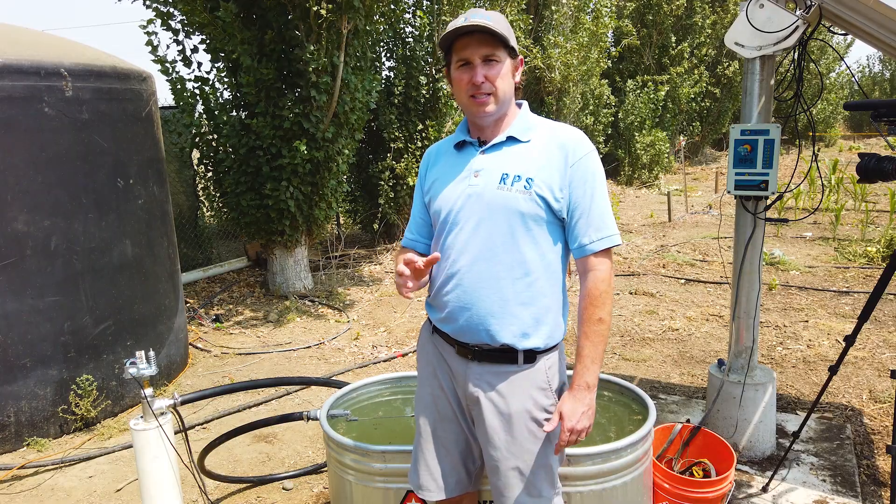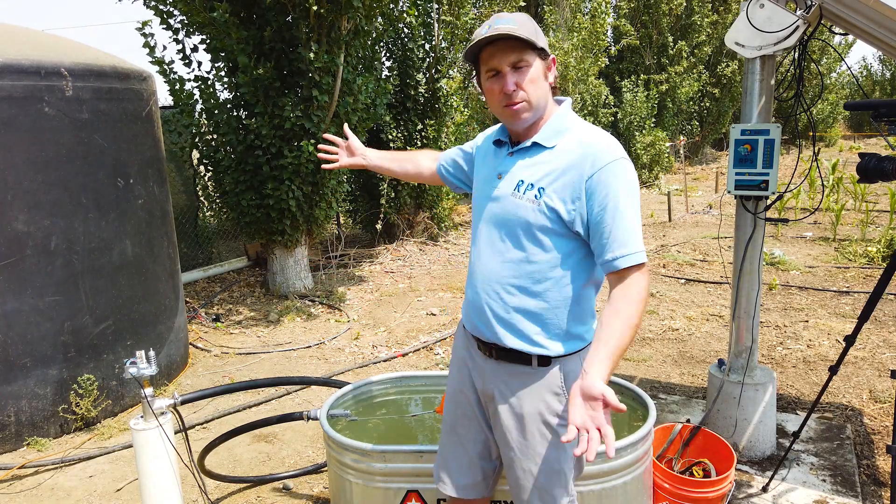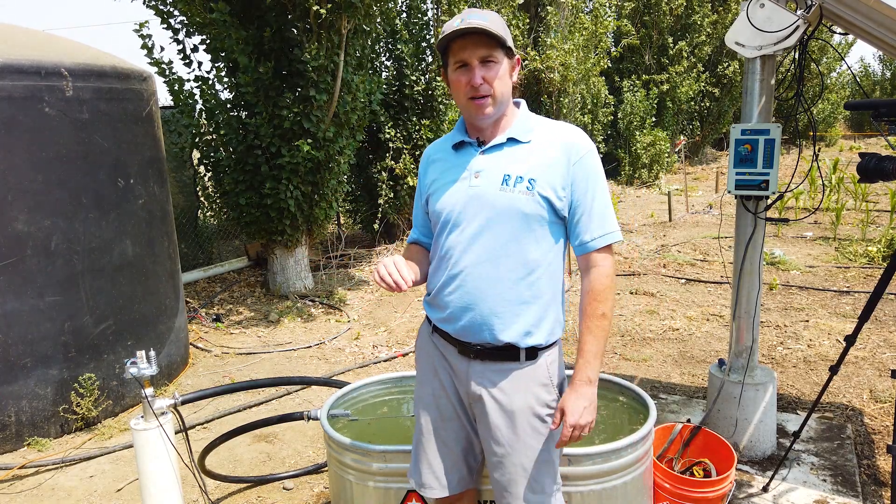Overall these are very reliable systems — about as reliable as our wireless system. If you don't want to deal with all this, we have a wireless system that wirelessly communicates the tank full status back to the controller and works with both AC and solar pumps. For multiple tanks, the float valve setup is a great option. This is Mike with RPS Solar Pumps. If you need these components, give us a call at 888-637-4493 or visit us at rpssolarpumps.com.